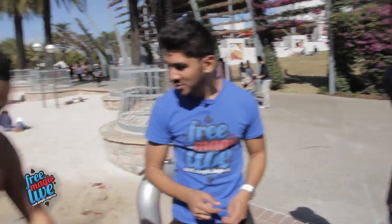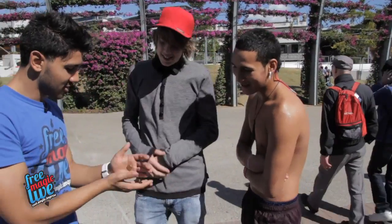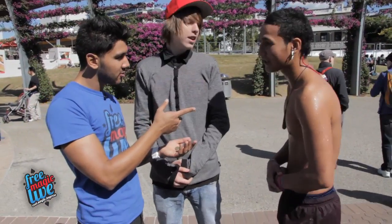Come and get involved, yeah. We're keeping it Free Magic Lives scuba edition — shirt off for you guys. New Zealand, yeah, cool.